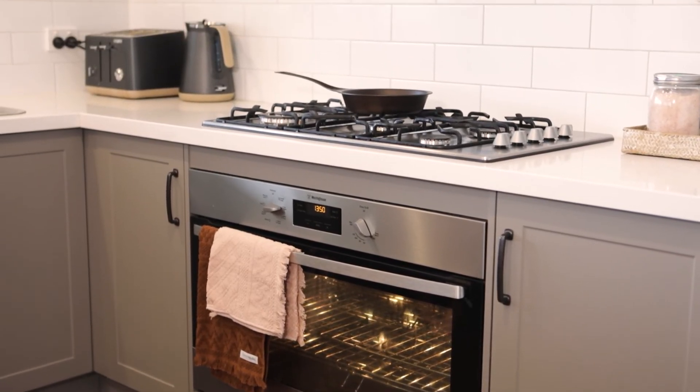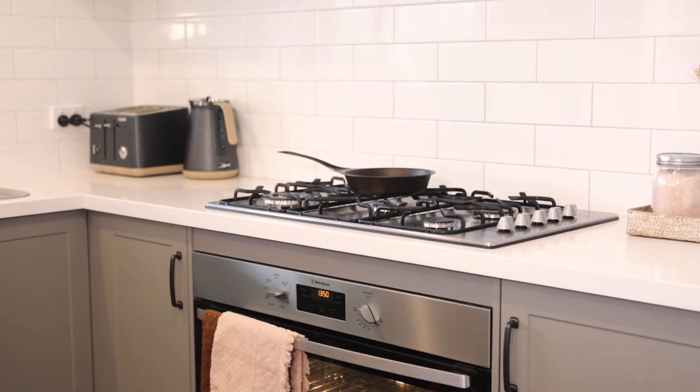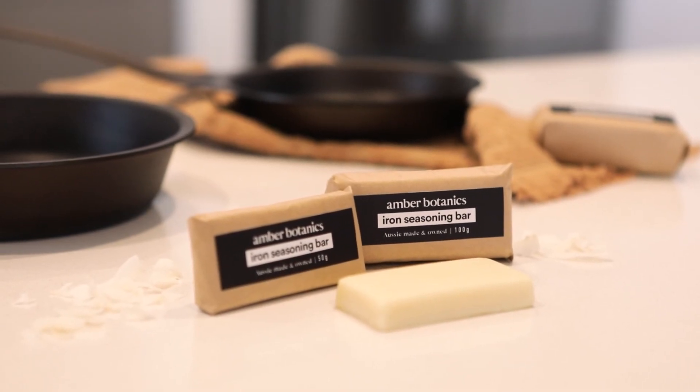Both oven seasoning and stovetop seasoning are great natural ways to get the most out of your iron cookware. So whether you're new to cooking or a seasoned pro, there's no excuse not to have the best kept pans around.